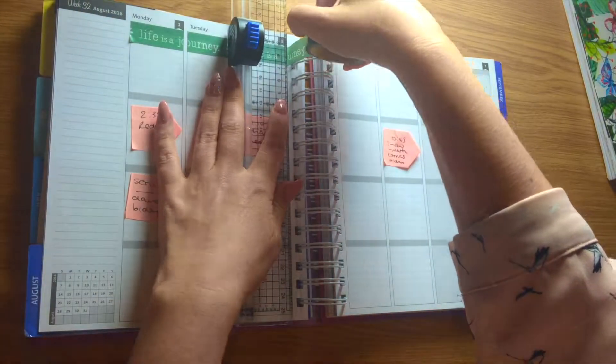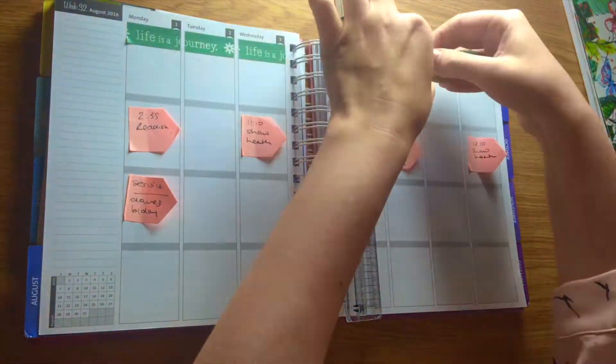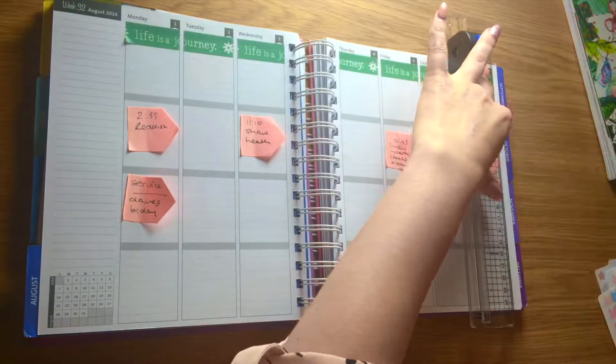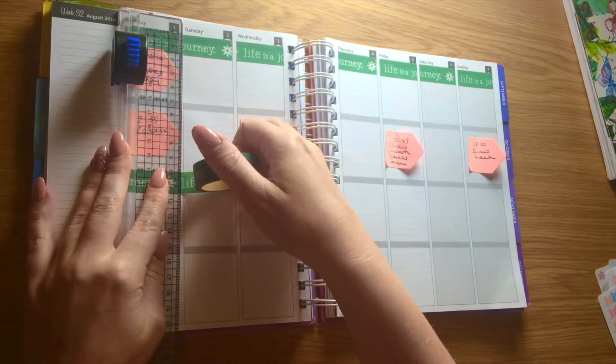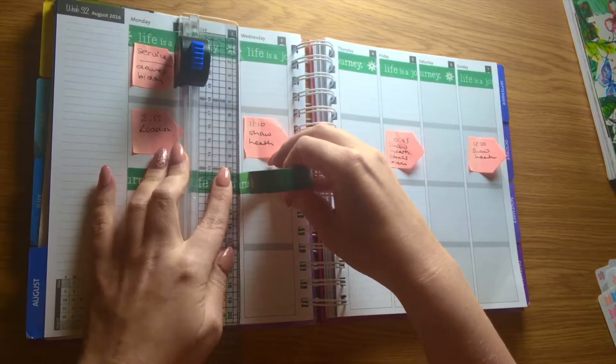I've done it much shorter this week. Last week I sped some bits up and kept some bits at normal speed, but it turns out I don't actually have that much to say so I've sped the whole thing up this week. I'm using the Life Designer as I was last week. We're in August now, first week of August — not that you'd know because it's peeing down outside. I live in Manchester so that's no different; it rains all the time anyway.